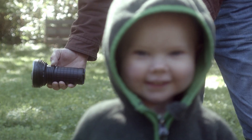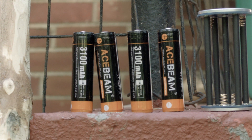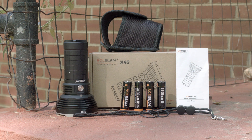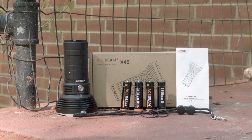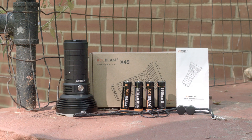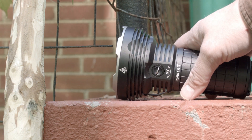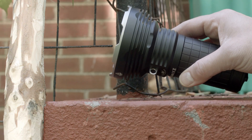The X45 is powered by 4 Hydrain rechargeable 18650 batteries placed into a battery carriage slot inside the light. Included in the package are 4 Hydrain 3100 mAh unprotected cells, a holster, a spare O-ring, a lanyard, and a manual. To access the lanyard ring you'll need a multi-tool plier — at least I did on mine — to twist it and it pops out.